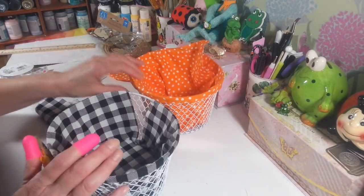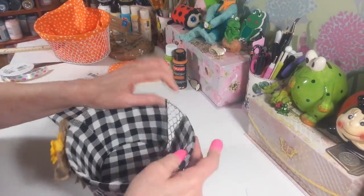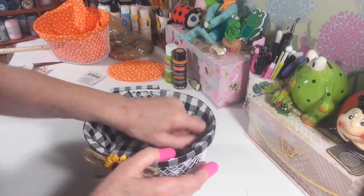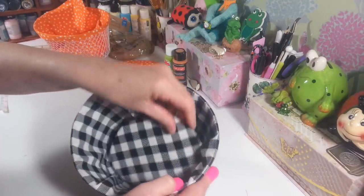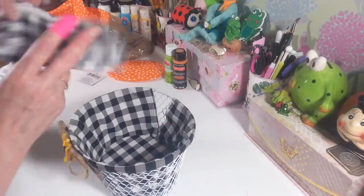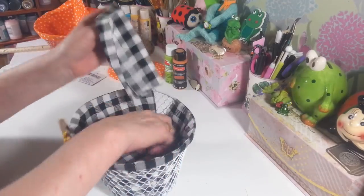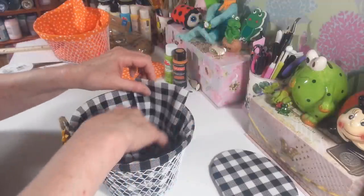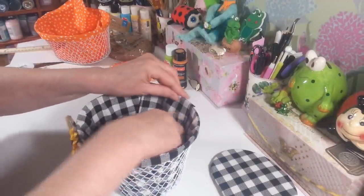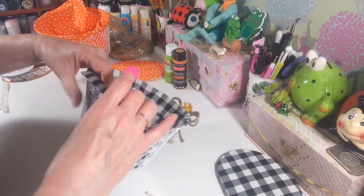Now for this one, this fabric is from Dollar Tree. Sometimes they have really nice fabric, but this one is just a little bit too short, so I ended up taking another piece of the same fabric. I covered this up and stuck it down in there. For the back piece I just took another piece of leftover fabric, folded it over, and ironed it down to cover up that seam so I'll have nice finished edges on the inside.